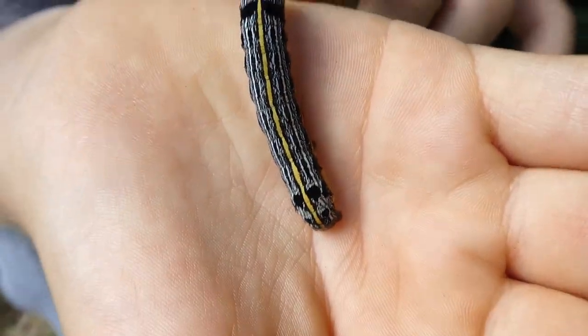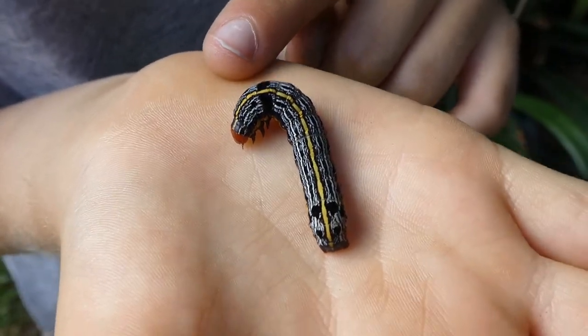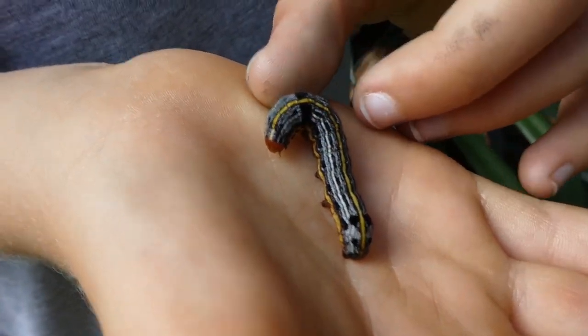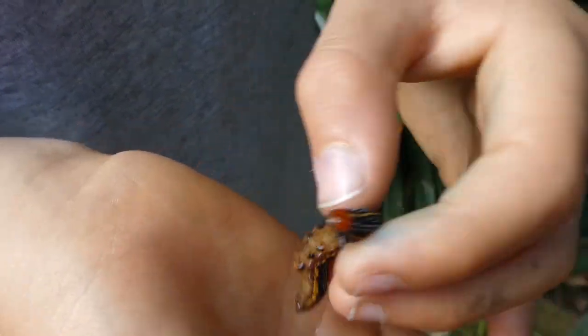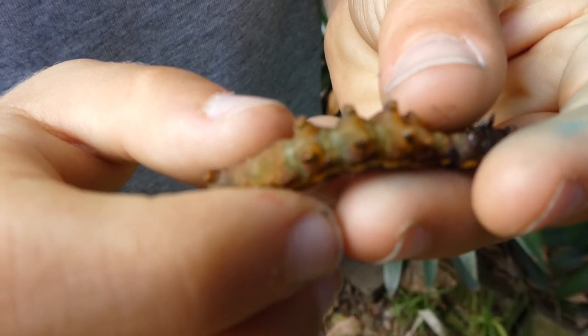I've got this one here in my hands. Now they're not venomous or poisonous to humans, so they're easy to handle and you don't have to be worried about them. They're very beautiful on the back and on the head it's red. Underneath them is a rotting vegetation colour.